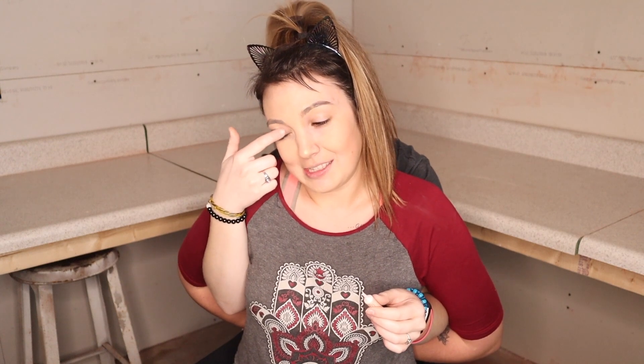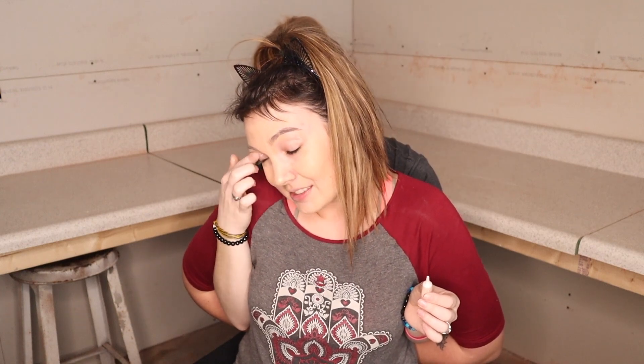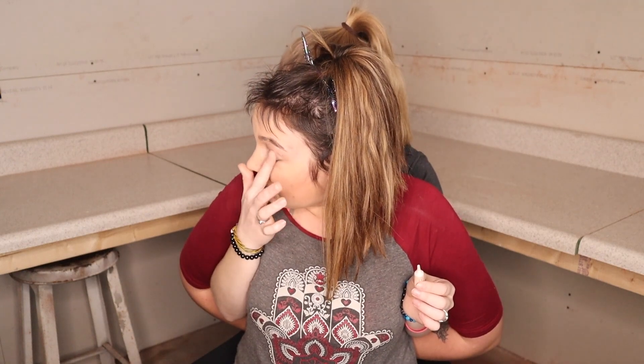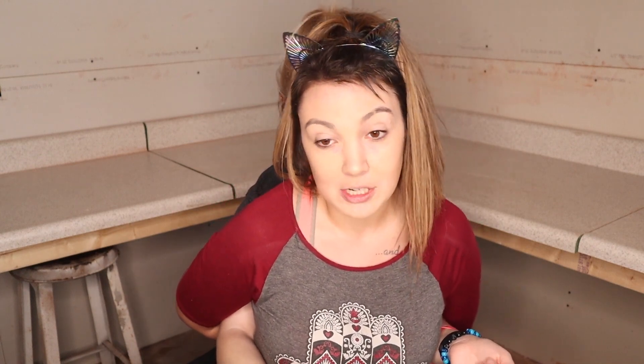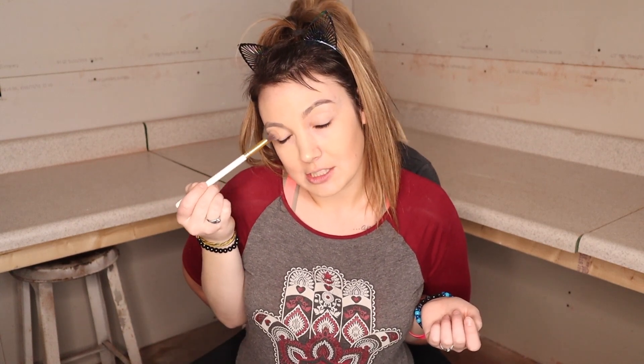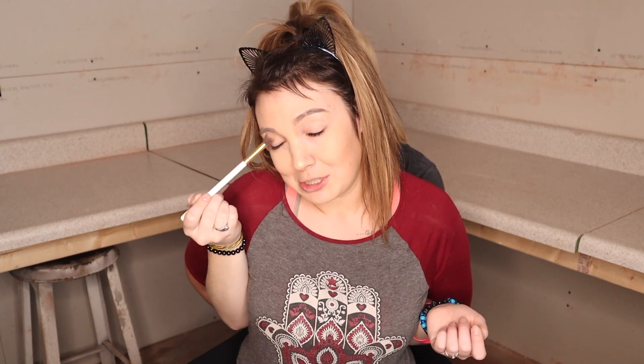I'm gonna put this on my eye. I also like to turn my head — I like to get all angles of my face. No matter where you are when you leave the house, every angle and every light it's gonna look good. Now I'm gonna take my angle brush that I got for Christmas; it's a very fluffy brush. I'm gonna dip this into a nice transition color — very safe — using a tapping, sweeping, and swirly motion.